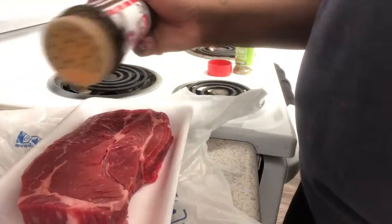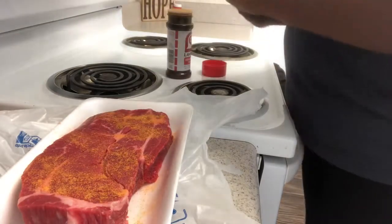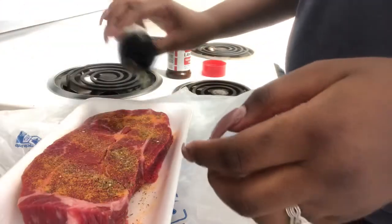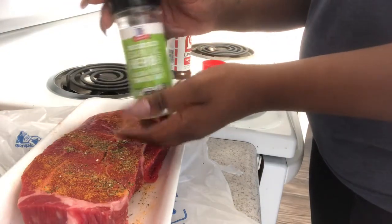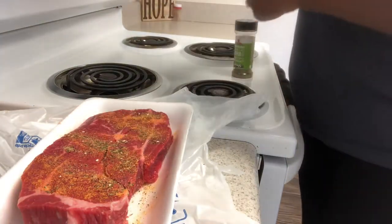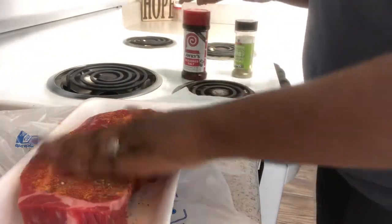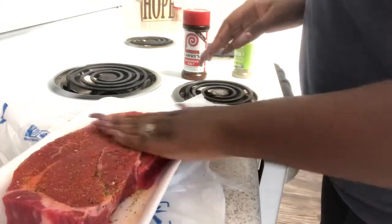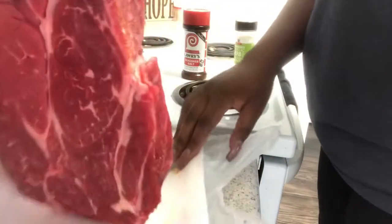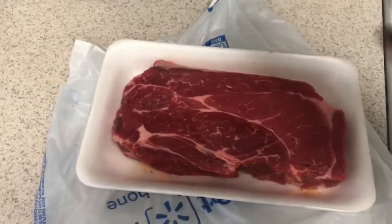I'm just seasoning it up with a little bit of Lari's seasoning salt. I'm also going to use this blend of black pepper — it's like a garlic, onion, black pepper, and sea salt blend, and it's got a little bit of Italian herb mix in it. I love it, it tastes so good. I'm just rubbing it in really good because I want my pot roast to be well seasoned. Then I'm turning it around on the other side and seasoning it up again.